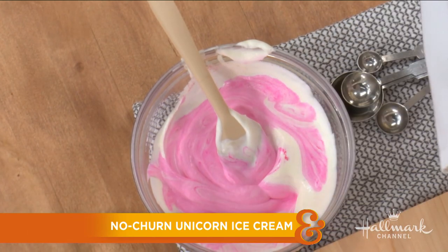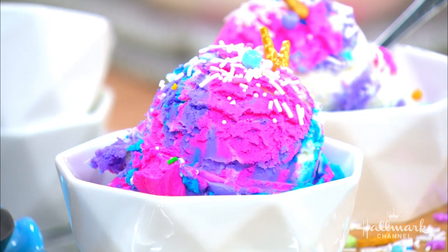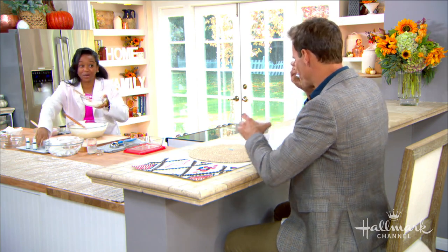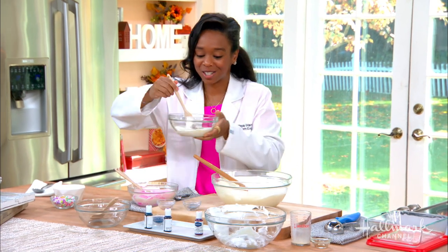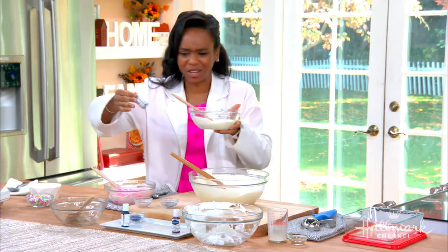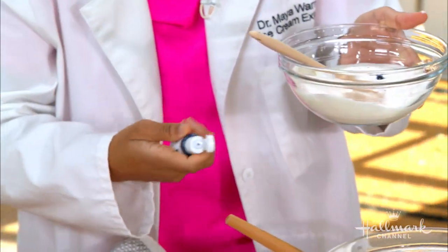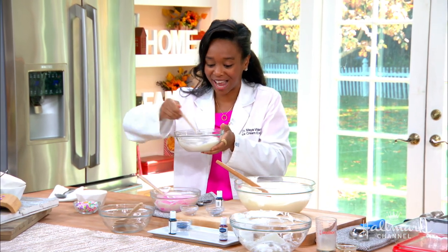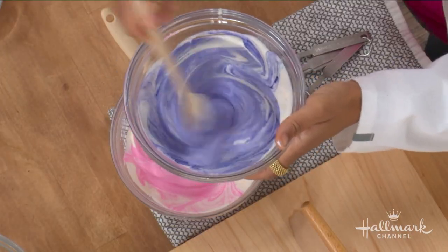I'm not trying to rush you through it because I know it takes a minute. You're doing a great job. How often do you think you have made ice cream at home? How many times have you done this? I make a ton of ice cream at home. Since we've been in quarantine, I'm not going out and traveling all the time, so I started something called Ice Cream Sundays with Dr. Maya as a way to touch people and inspire them to make ice cream at home. I make ice cream every single week since May. Literally, every single week.